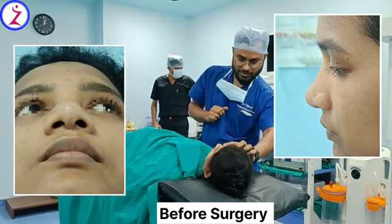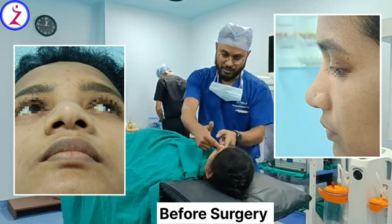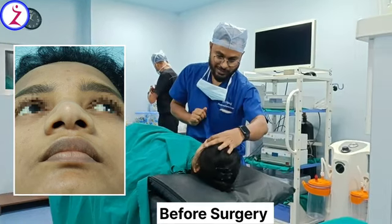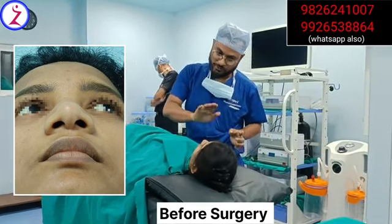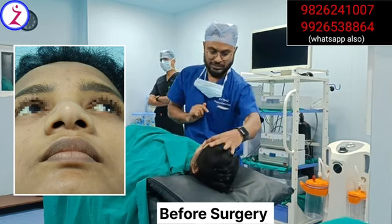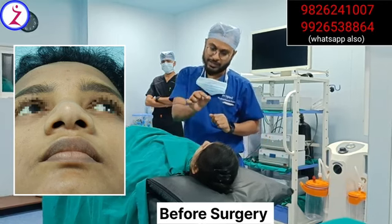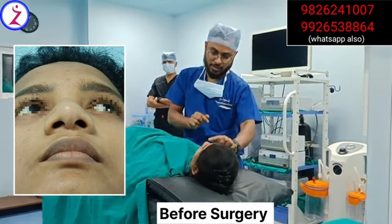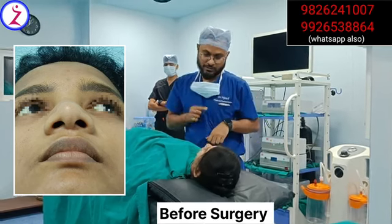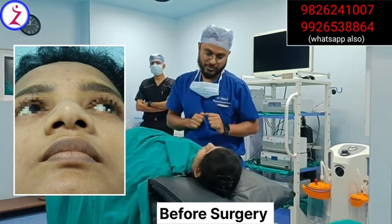Your dorsal height looks a little less now, but after the osteotomy you will have a little gain in height of your dorsal. So once that height is increased, if it is looking good we are not doing dorsal augmentation. Otherwise, if the height is still looking deficient, then we will increase your dorsal height and make it more convex or concave in shape using a small silicone implant to make it more aesthetic.